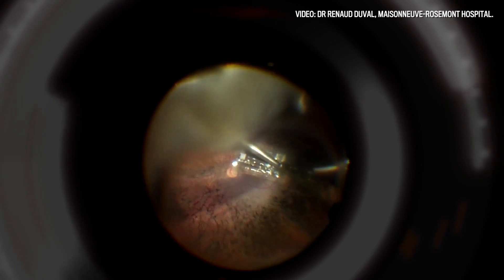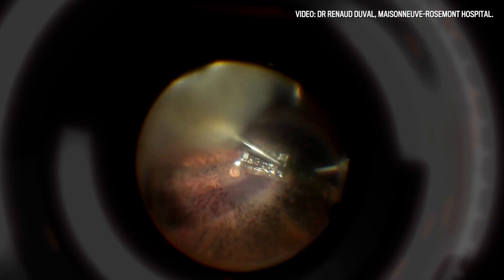Now the retina — there's a chip that was implanted in my eye, my left eye.